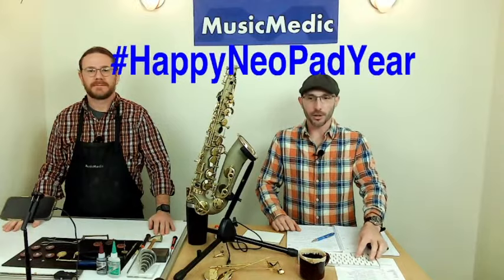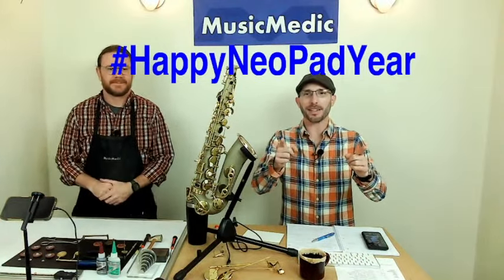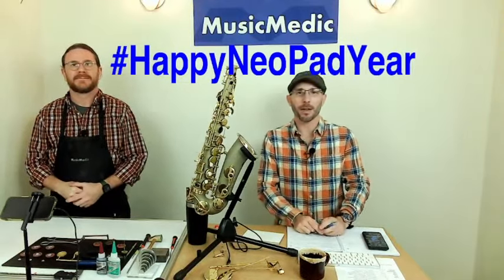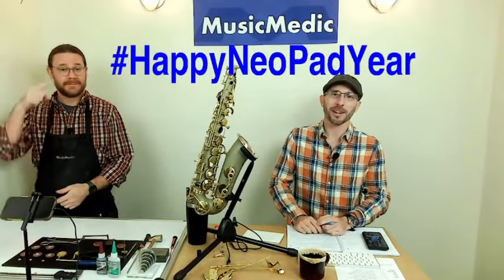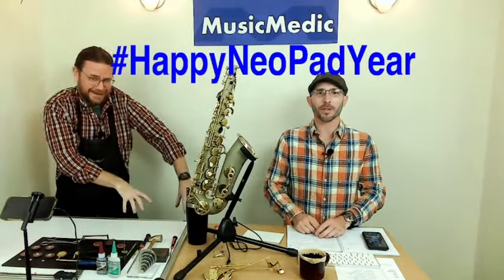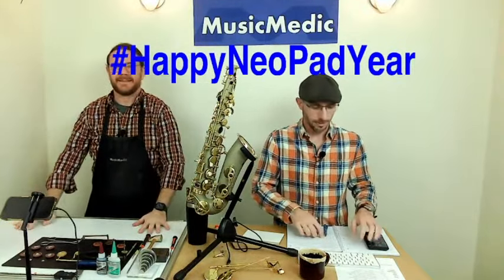Welcome, everyone. This is our Wednesday Wisdom, where we go over tips, tricks, and information on band instrument repair. It is the new year, so happy Neopad year to you. Make sure you take that hashtag to put in the comments below — that's going to enter you into a drawing for 10% off any of the courses we have coming up this year.